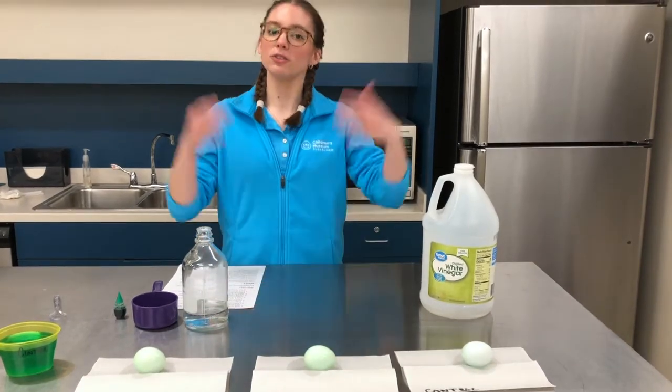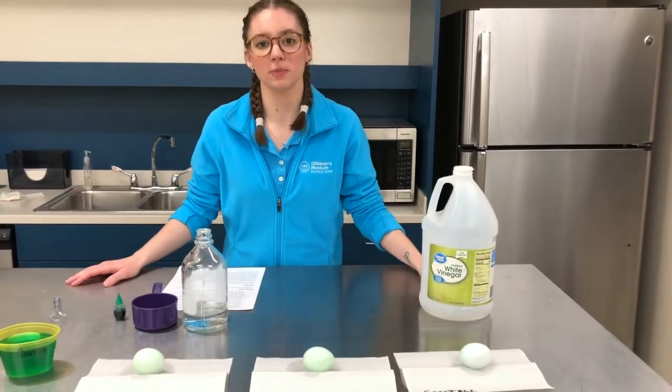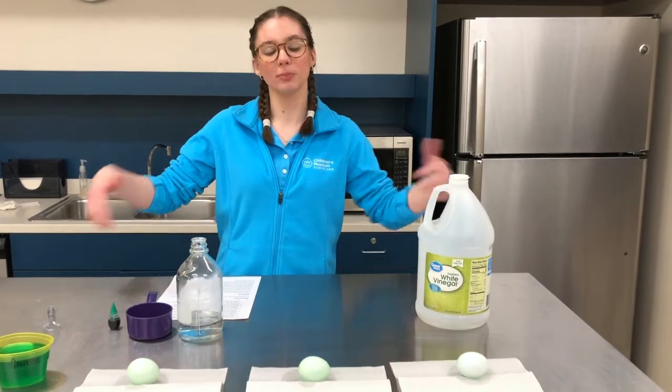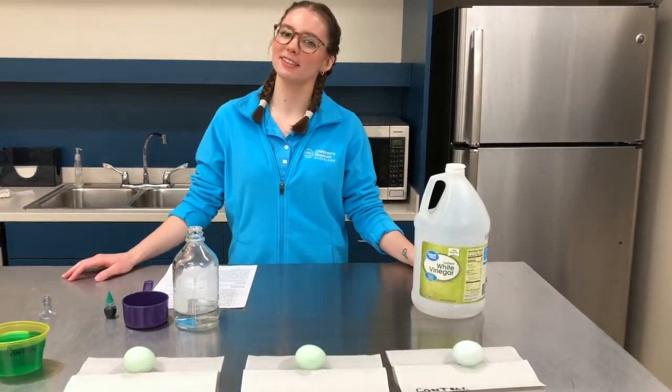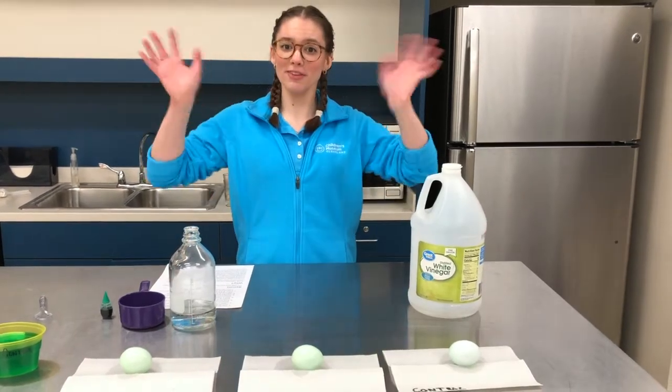So my friends, it's time for you to try your own egg dyeing experiment at home. You'll see a link below for the instructions on everything you need — and send us a picture, I'd like to see what you make. Bye my friends!